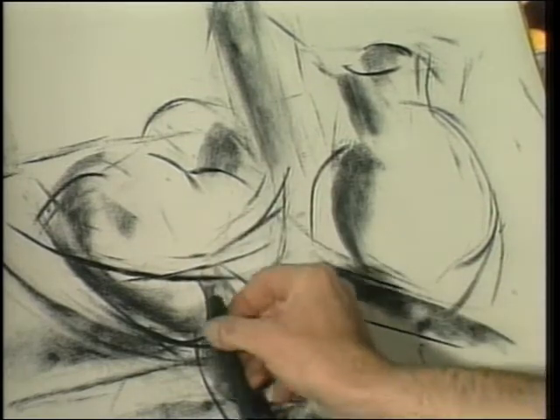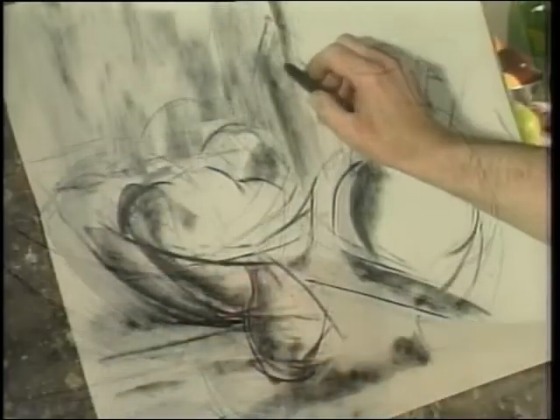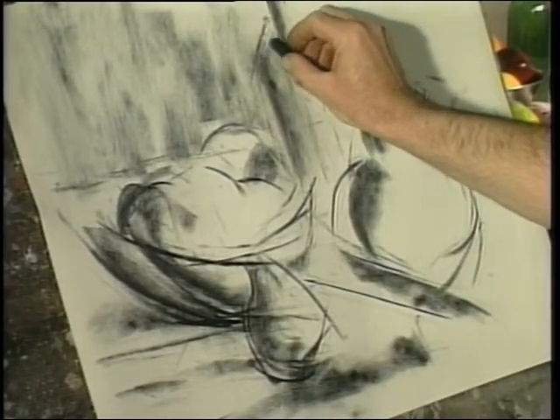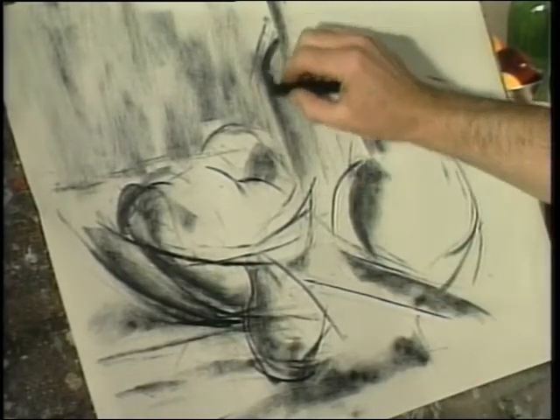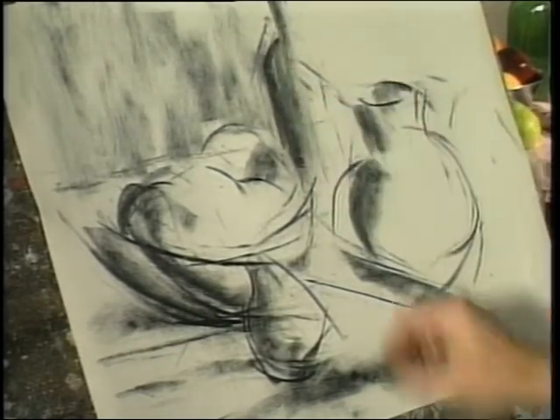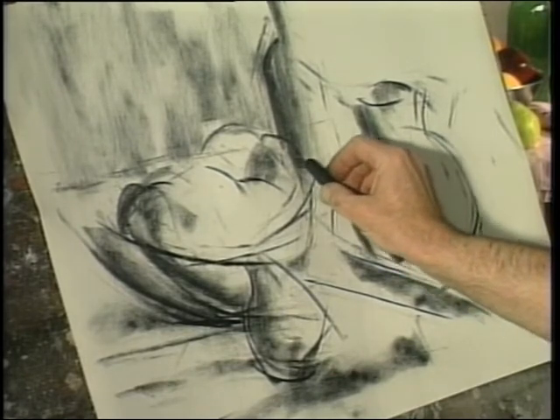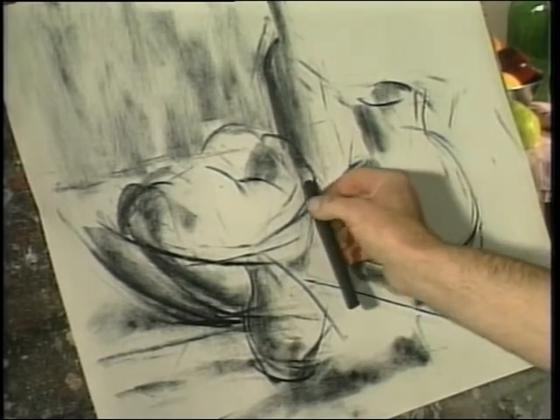Once the dark areas are identified, lines are used to separate shadow from hard edge. Gradually, the interior shapes emerge using a combination of line and shape. Notice that the entire drawing is worked over at each stage — no one portion is developed more fully than any other. This is a recommended approach.